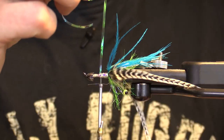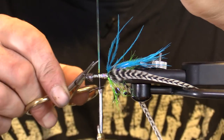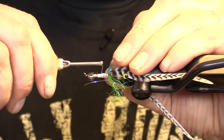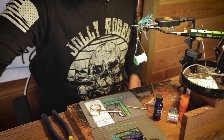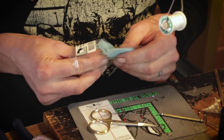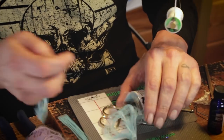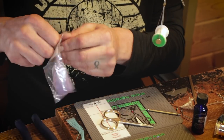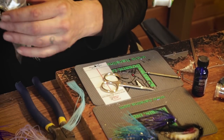Now I'm going to tie that down right there, get that out of the way. I'm going to climb back up it just a little bit, get myself a nice little platform right there, and we're going to put in some rubber legs. You can use whatever rubber legs you want for this — I happen to prefer these because of their barring and the translucency of the leg.